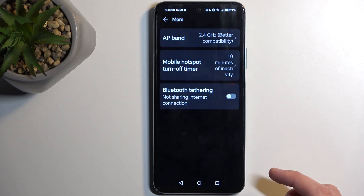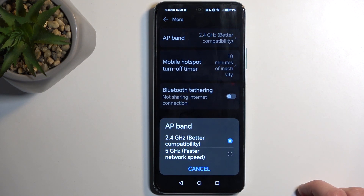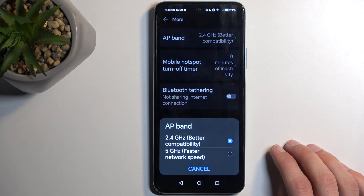I'd recommend keeping that timer on, though you might want to set it to something like 10 minutes instead of five. One last option in here is the AP band — you have two options: 2.4 GHz or 5 GHz.